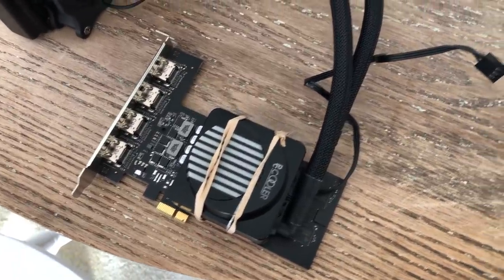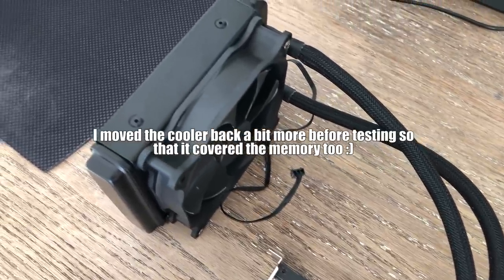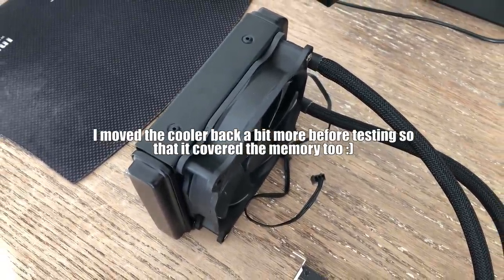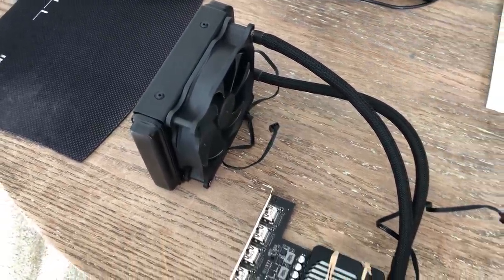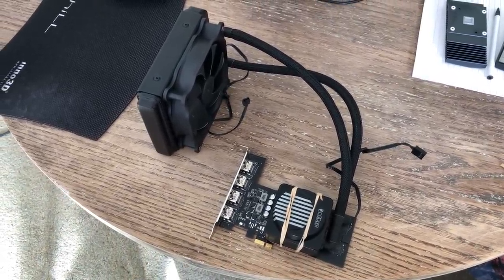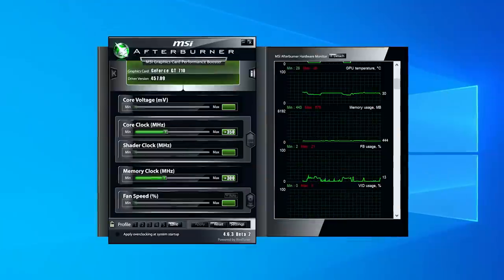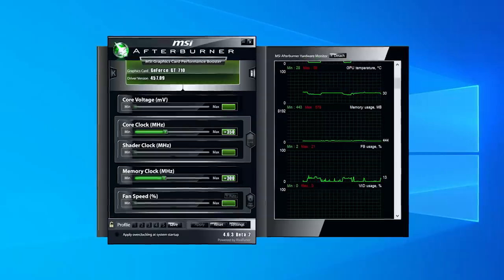Our janky creation was finally complete and we were ready to game. After trying various settings in MSI Afterburner it seemed that this 710 was quite unpredictable when it came to which games it wanted to start. Some games ran with a 400MHz overclock and some gave us a black screen either during starting or loading.